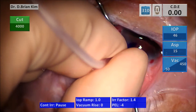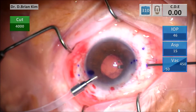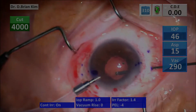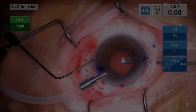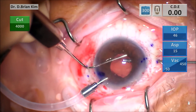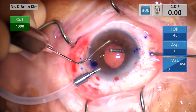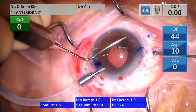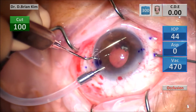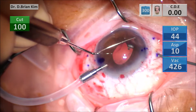This is a Lewicki anterior chamber maintainer, and I'm going to start my pars plana vitrectomy. I first started on I-cut A and there was not much going on — I didn't see vitreous and I wasn't able to reach the capsular bag. So I made a separate paracentesis and using a Maltzman instrument I'm able to retract the iris. Under I-cut A, which I switched to that setting, I'm able to remove the capsular bag.